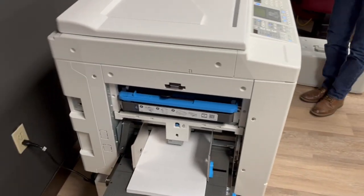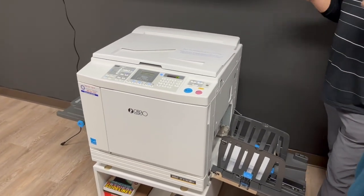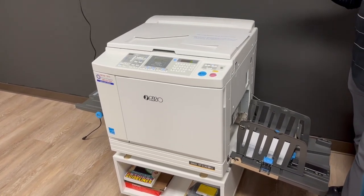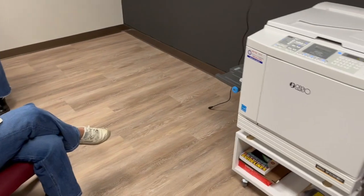One thing to be careful of: these machines are really popular for flyers for parties. Just be aware — somebody can run a thousand prints very quickly. I know this room stays locked, but it's worth being mindful of.